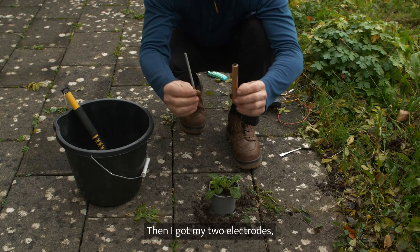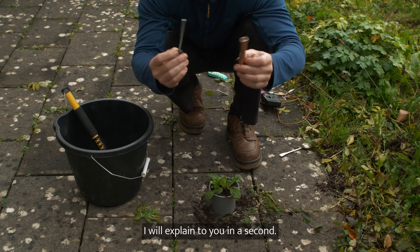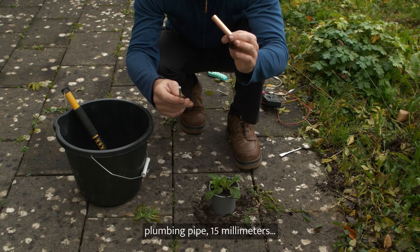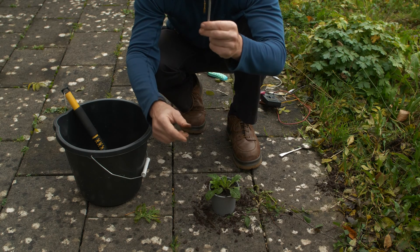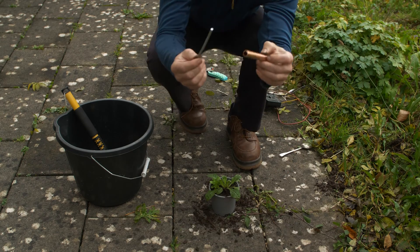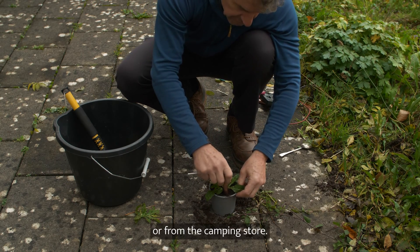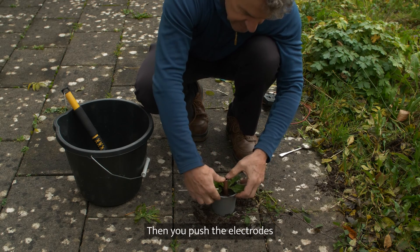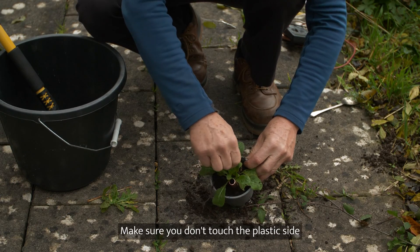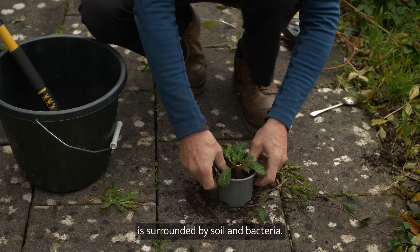Then I got my two electrodes. Lots of different metals will work, but this is a good combo. This is a copper plumbing pipe — standard plumbing pipe, 15mm or 12mm — and a zinc-plated bit of metal, which is actually a tent peg cut in half. Two very basic materials you can get from the DIY store or the camping store. Then you push the electrodes down into the soil, the zinc just a few centimeters apart. Make sure the surface of each electrode is surrounded by soil and bacteria.